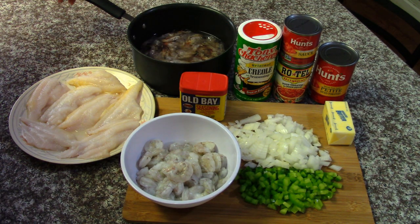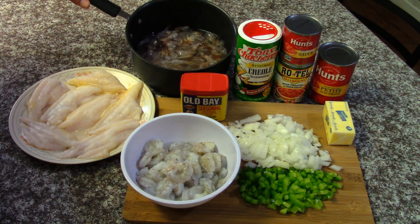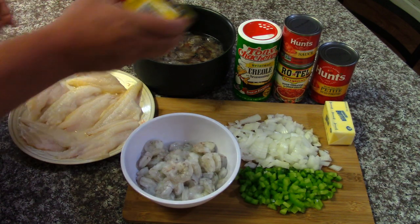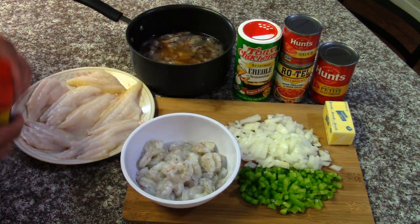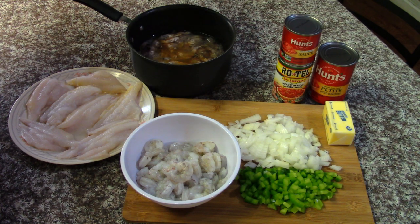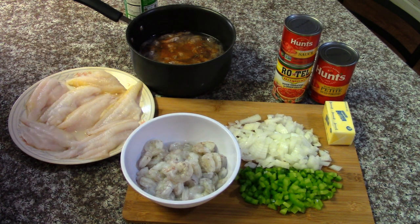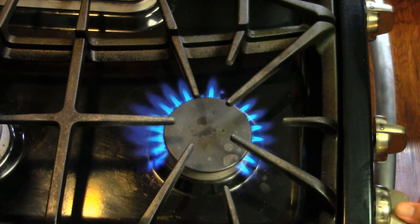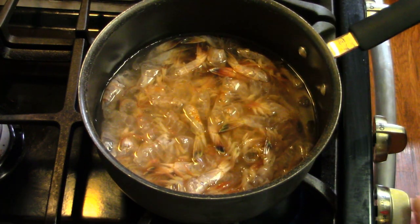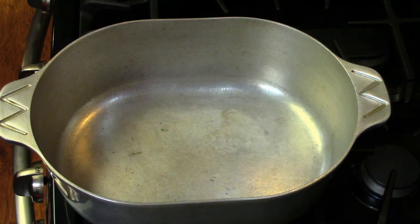Throw in a little Old Bay to give that crawfish ball flavor. Have the shells in a pot filled with a little bit of water. We're gonna season that with a little Old Bay and a little Tony Chachere's, and we'll get that simmering on the stove. We'll crank the heat up on high, put the pot on there, get it boiling or to a good simmer, then we'll lower it down.